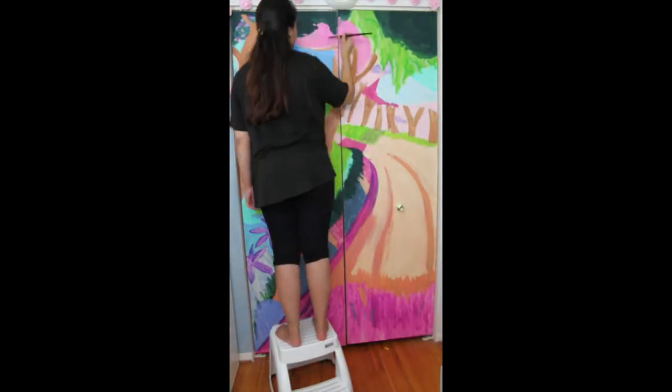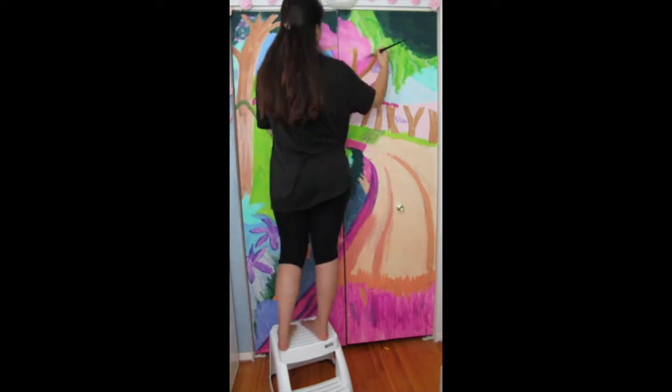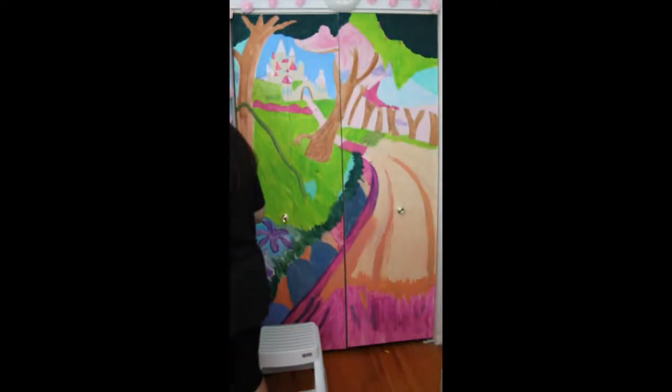This is day two. I'm going back in and trying to add more colors, adding a little bit more opacity by layering the paint up and kind of blending colors.